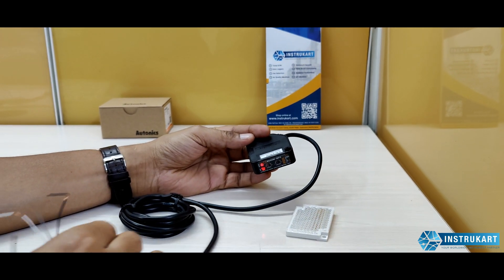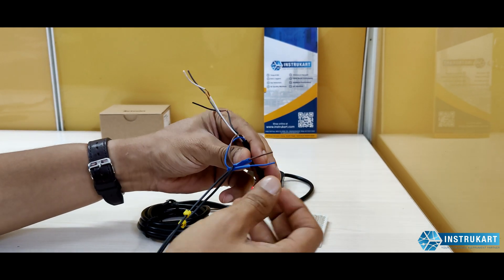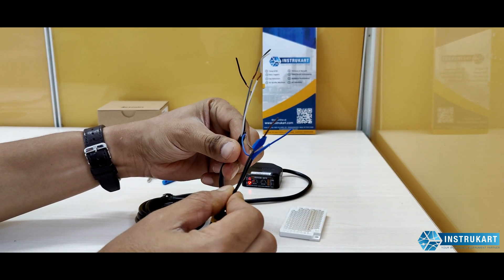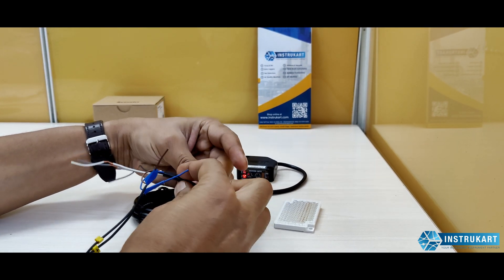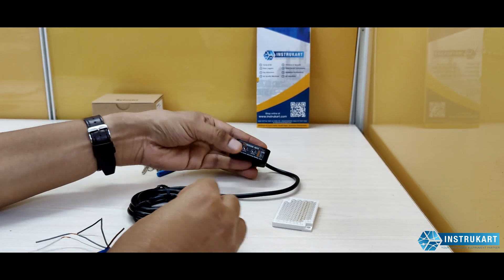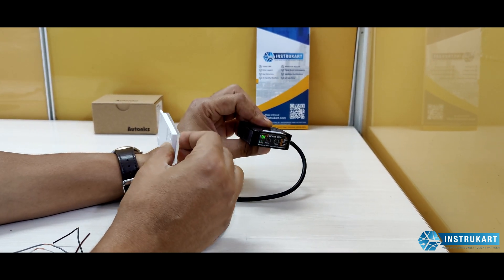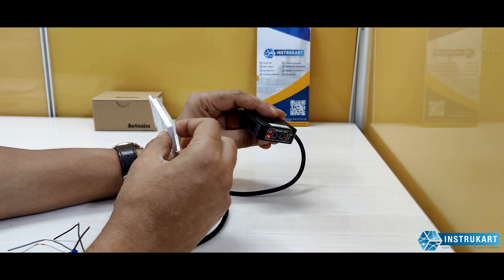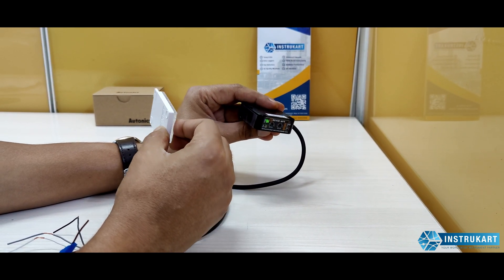This sensor also has a relay output. We use two wires for the 24V power supply — positive and negative — and the other three wires are for the relay: NO, NC, and common — to control any external device. When the sensor receives a reflection, the indicator turns green; when there is no reflection, it turns red.